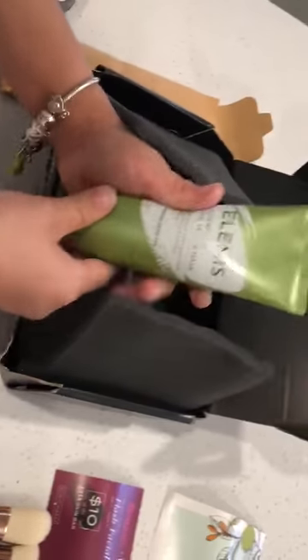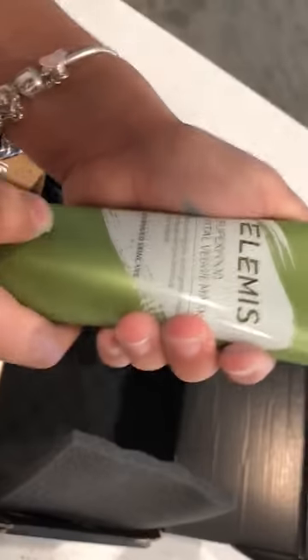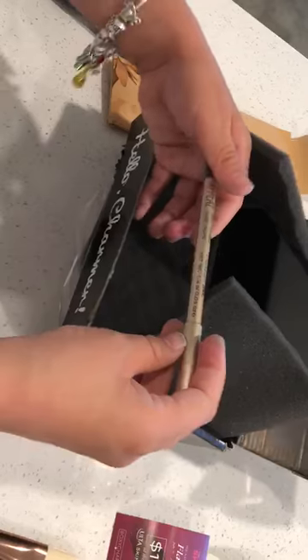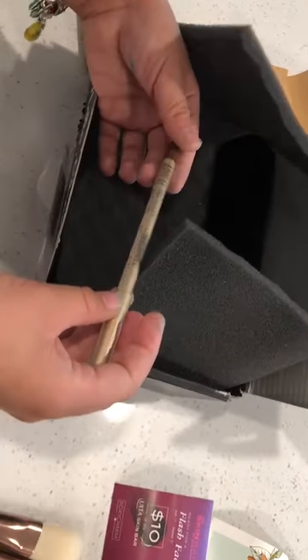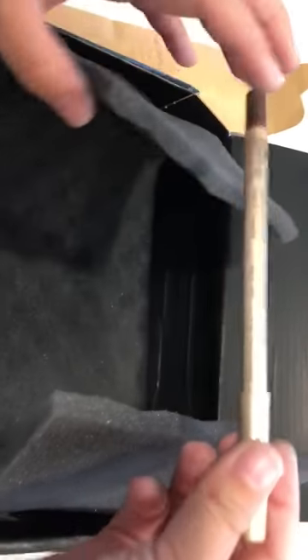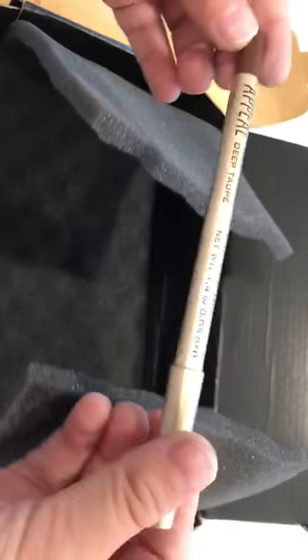And then we got this superfood veggie mask. And then we got this eyeliner gel liner — deep tape, or something like that. If I'm pronouncing that wrong, please comment down below.